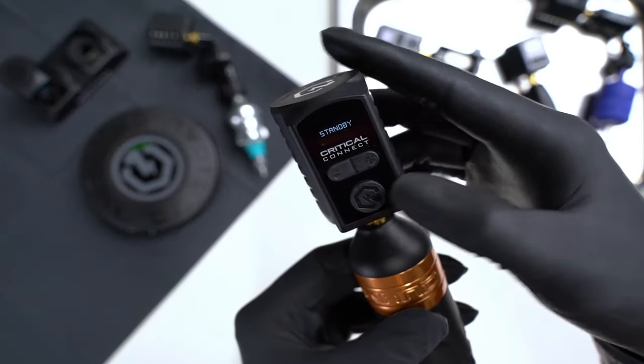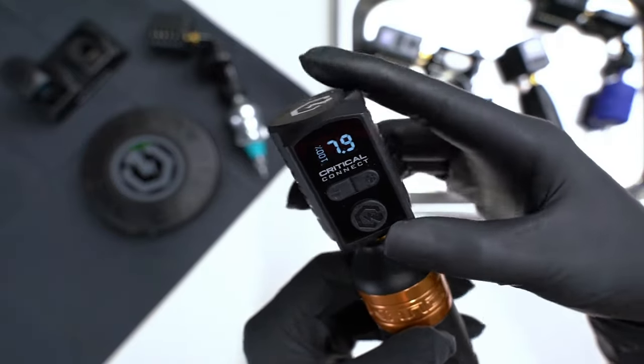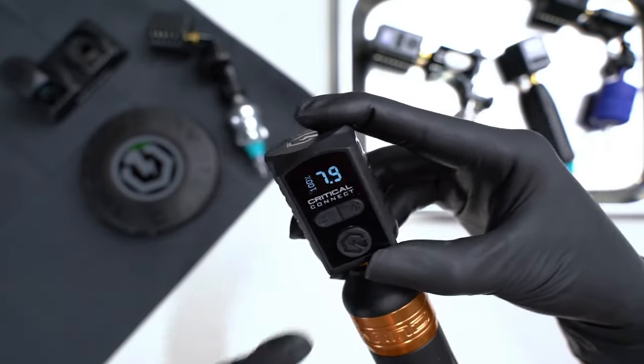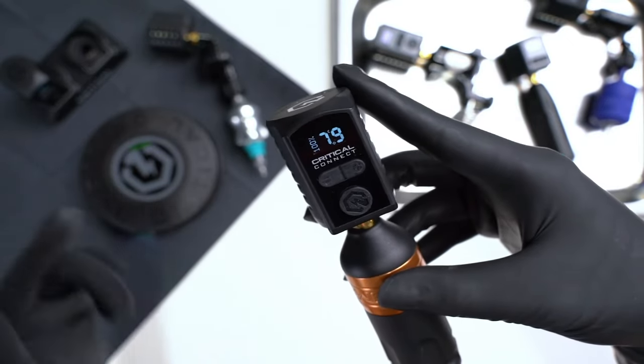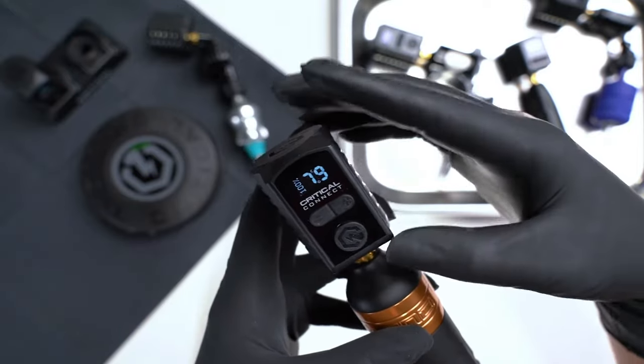Now to bring it up again, I'll wake it up by double tapping it — now it's back and active. Say I want to reconnect and I came back from lunch: I'll hit the foot switch once and it automatically connects back again.